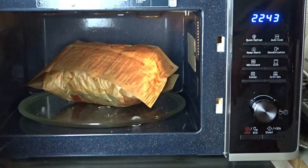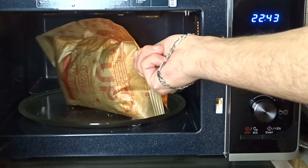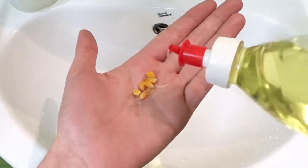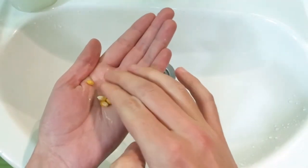It looks a little bit small and strange because of the hole, but there were almost no kernels left inside. Using some dish soap, I washed the grease from the kernels.